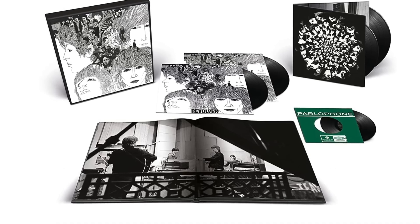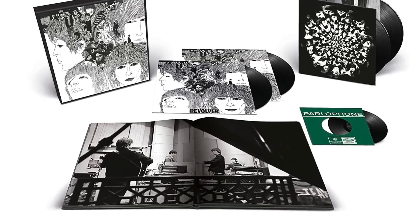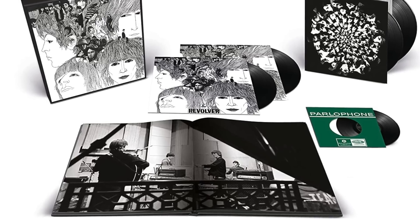Hey everybody, this is TJR. If this is your first time here, welcome. If not, welcome back. Today we're going to talk about the 2022 Revolver Remix.